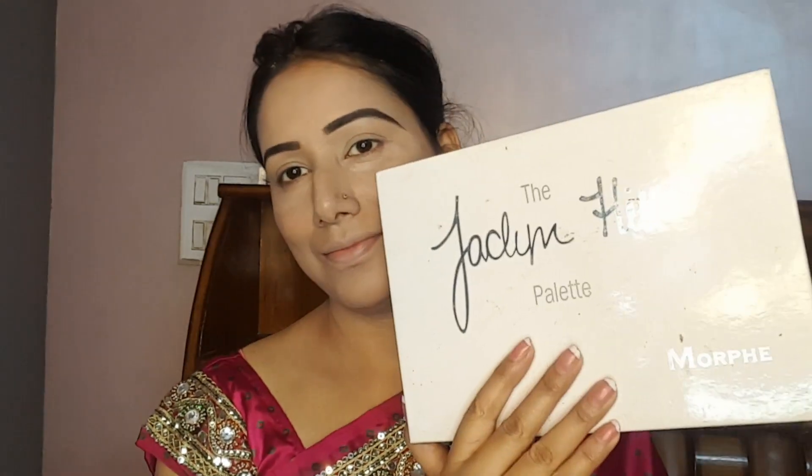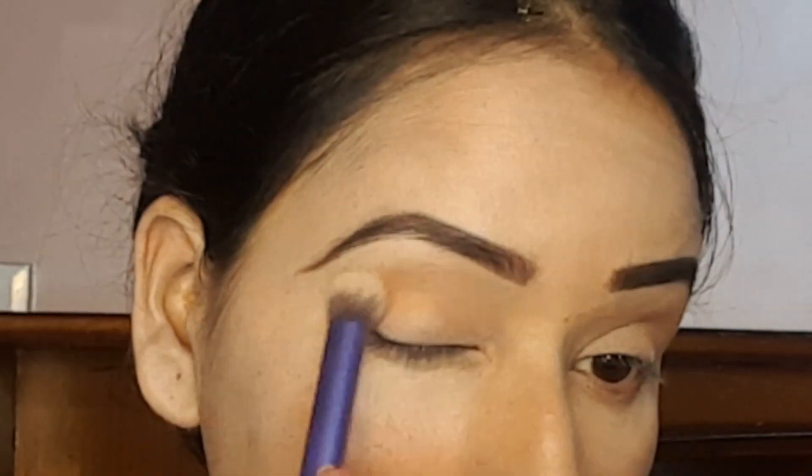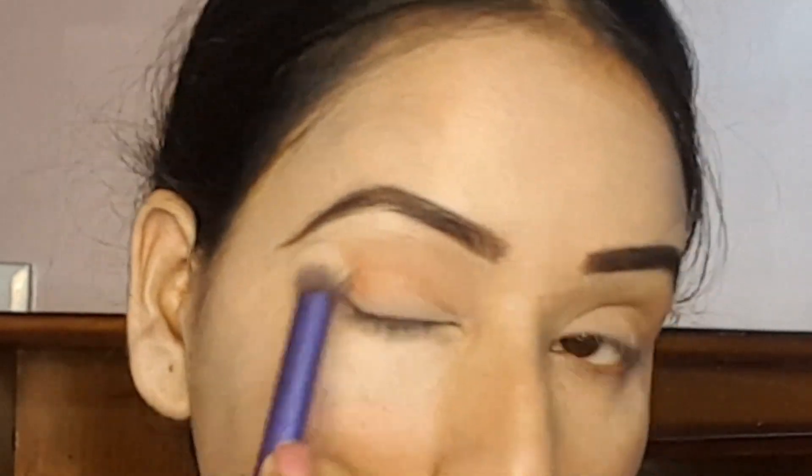Now I am using the Jaclyn Hill eyeshadow palette. First, I am applying a light peach-brown color on the lid and blending it well. After that, I am picking up a brown color.